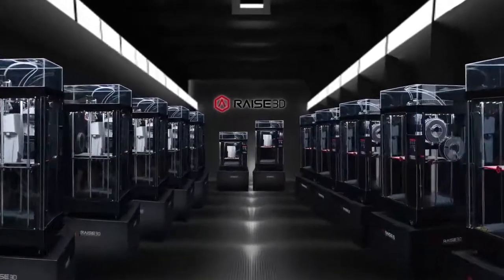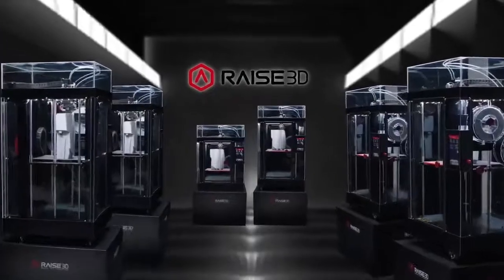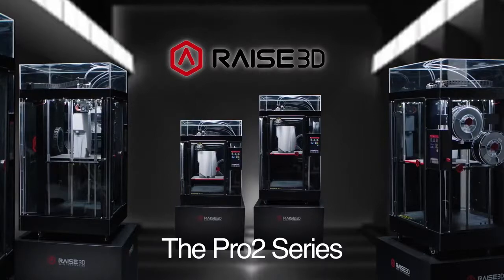Inspire ingenuity, expand creativity, imagine new possibilities, and build the extraordinary with the new Pro2 Series 3D printers from RAISE3D.